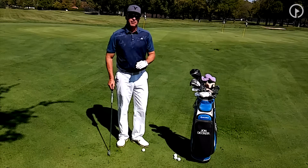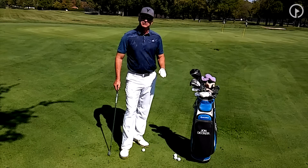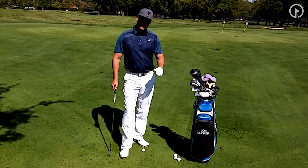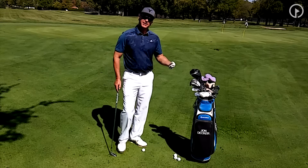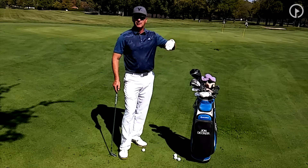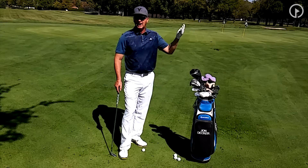Typically you're going to play it when you're on a tight lie. A lot of times I'll play this shot when I'm on a little bit of a down slope, because I want to always try to go with what the shot gives me. If I was on an up slope, I'm probably not going to play a bump and run shot, because then I want to hit a higher shot.